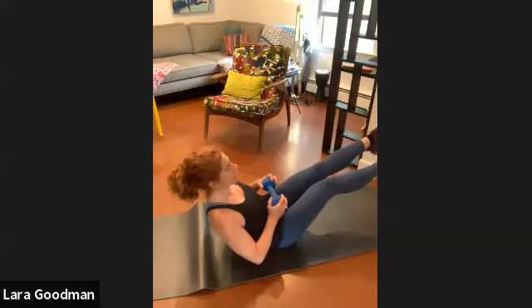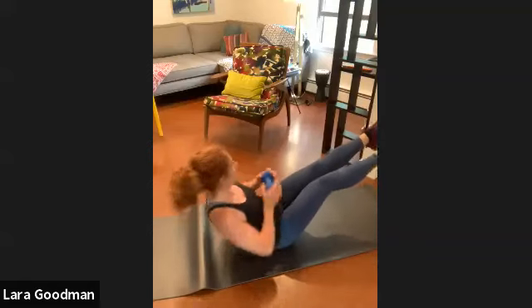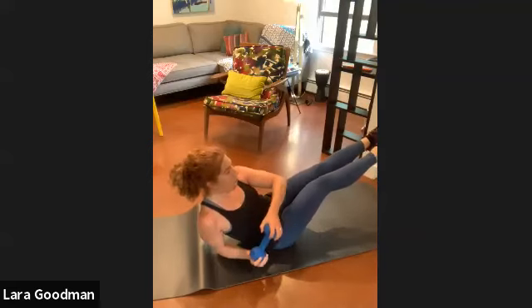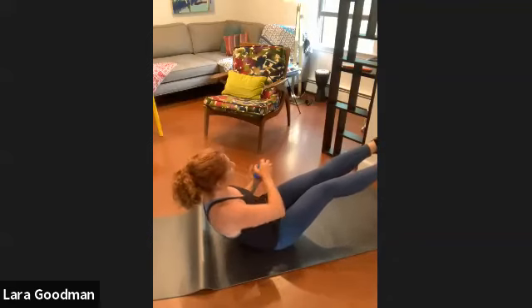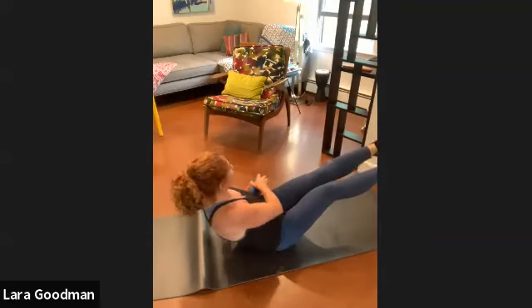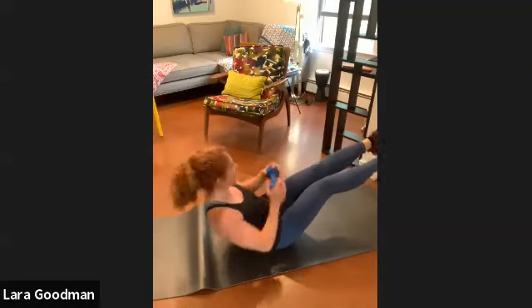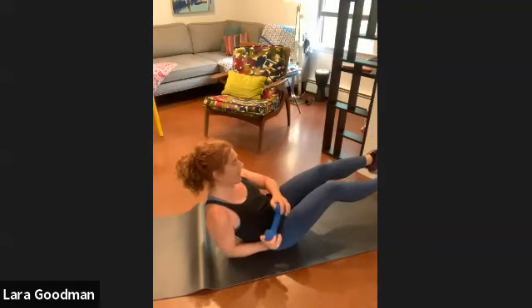Here we go — legs raised if you want to. Ten, nine, eight, seven, six, five, four, three, two, one — going back up: two, three, four, five, six, seven, eight, nine, ten.